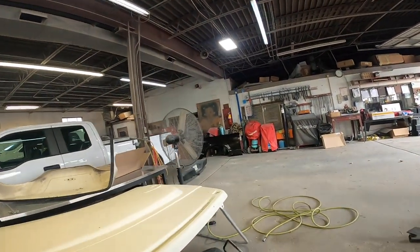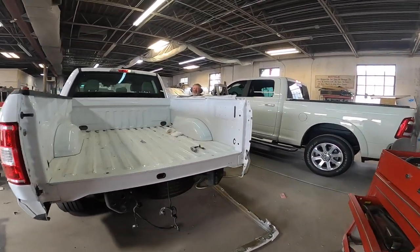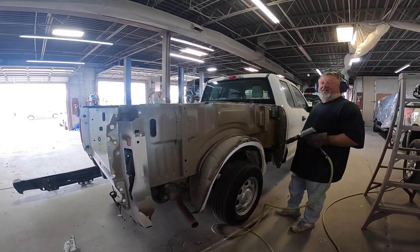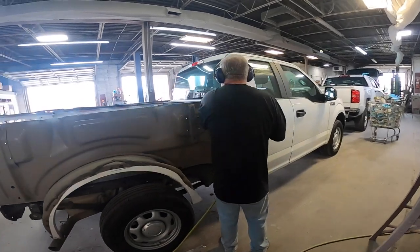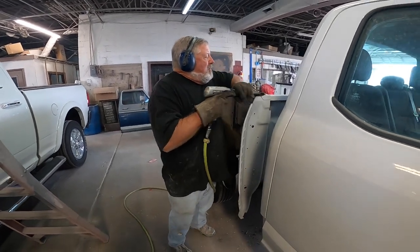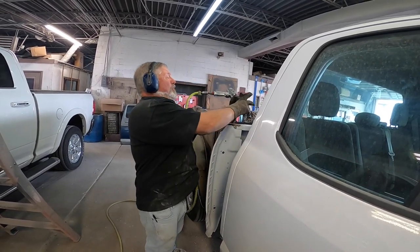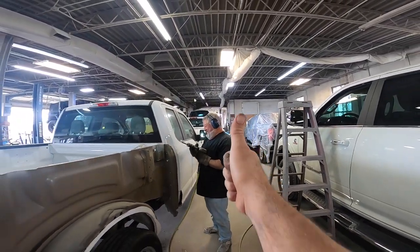That noise is like — let's go see what the heck he's doing. What are you doing?! Turns out he was trying to cut aluminum with a solid steel bit. Anyway, job well done buddy — now let's get back to it.